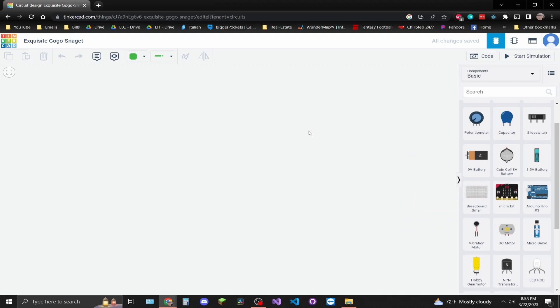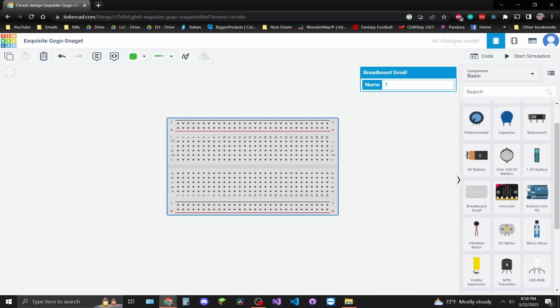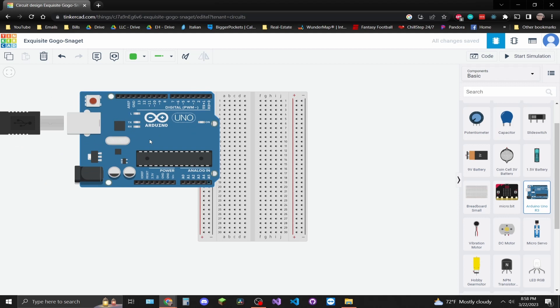Once the editor comes up, let's select a breadboard. Let's rotate it so we can see what's going on, and then let's grab an Arduino — the Uno R3, which is what I'm actually using.